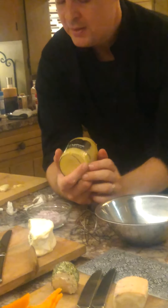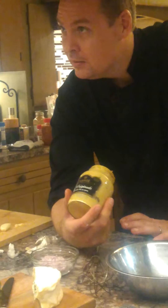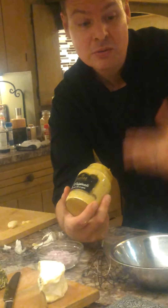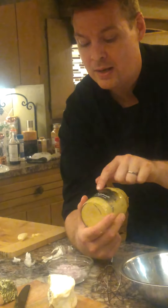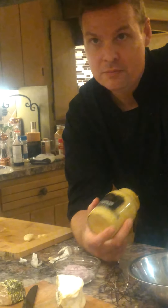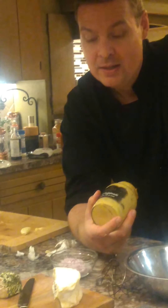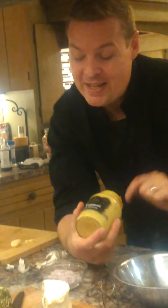For the French mustard-based vinaigrette, you have to start off with a good Dijon mustard that's got a lot of flavor, because you're going to be diluting that flavor with a lot of oil. So if you don't start off with a lot of flavor, it's going to be very bland. This brand is a very classic household name in France, but it's a nicer one - it's better than Grey Poupon.